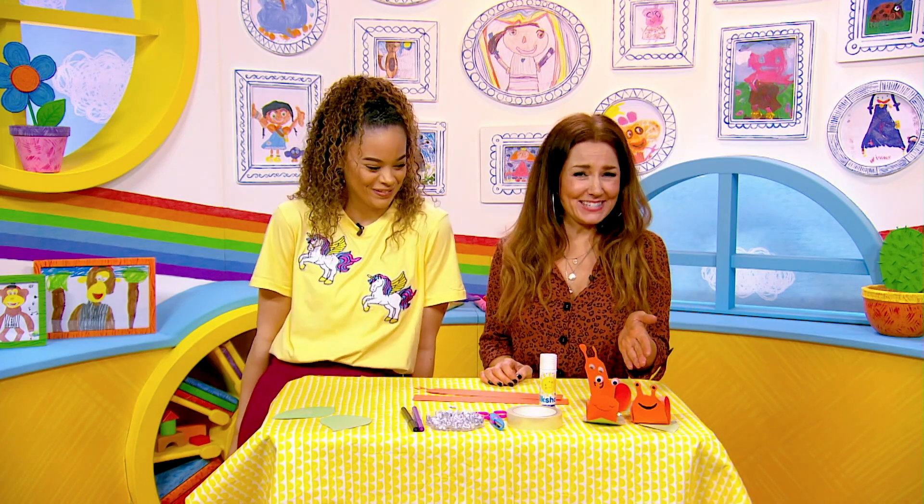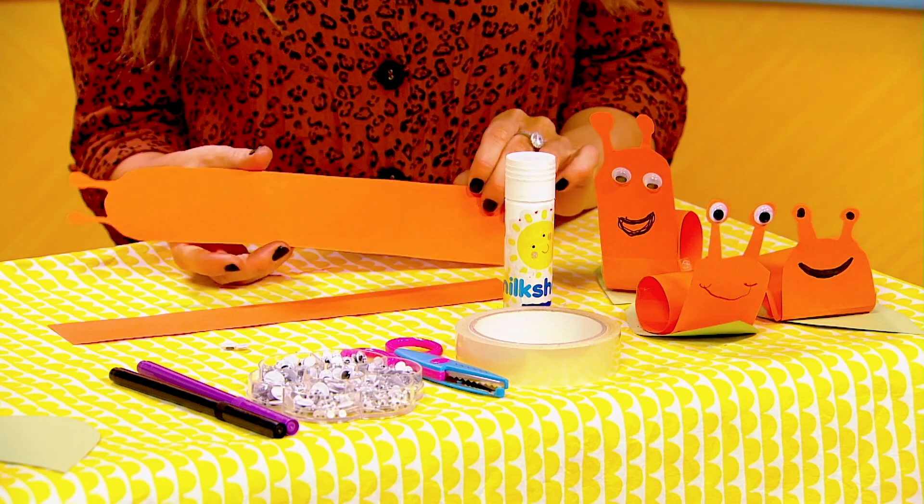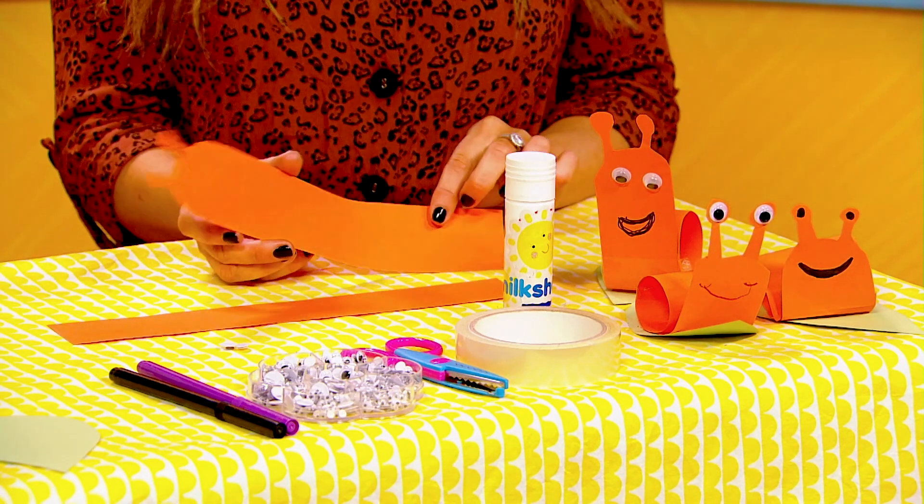Me and Kira are going to make these really cute snails. Look at them! What you'll need is some orange card, or any colour you like really, to make the snail's body and face.